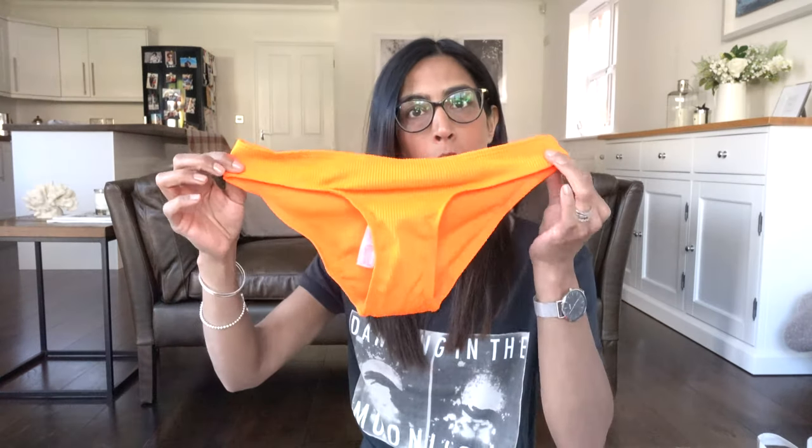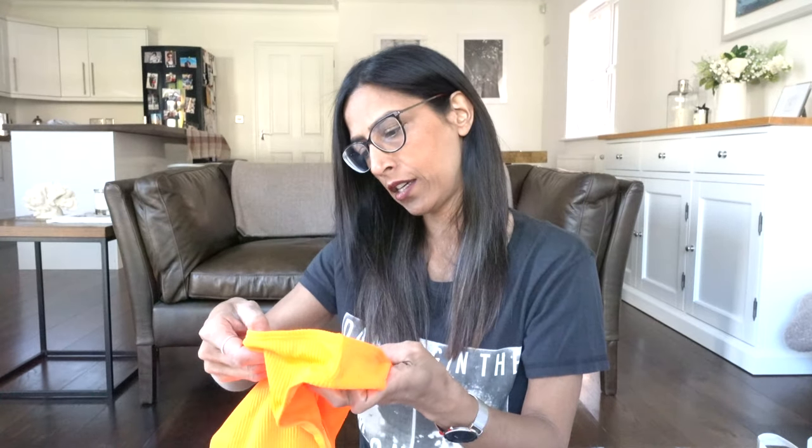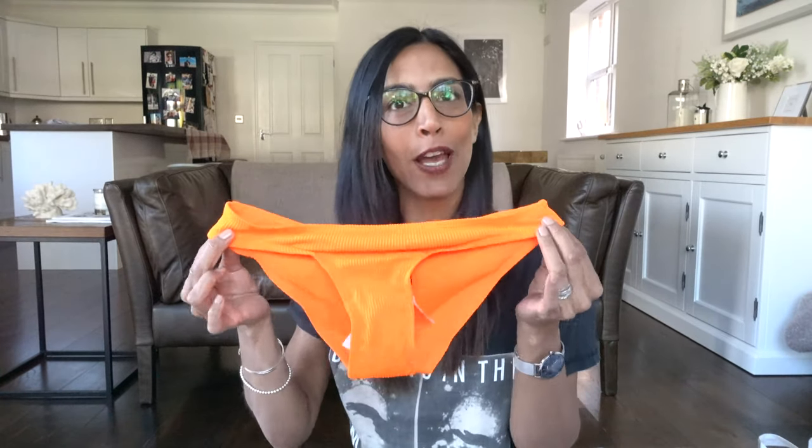I also bought orange bikini bottoms — I've got a little black bandeau top that'll go great with these. They've got a crinkle lining detail. I got these in a size ten for three pounds. The bandeau tops that come with the bikini sets are pretty tight so I'd definitely recommend sizing up one or two sizes.